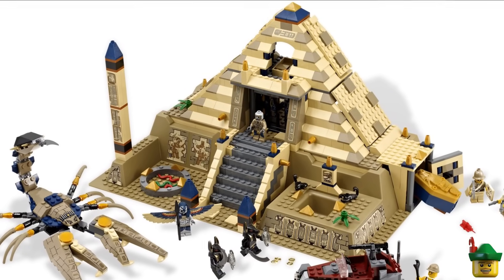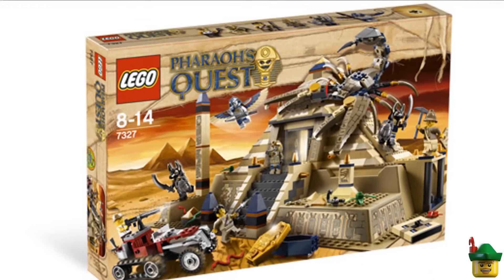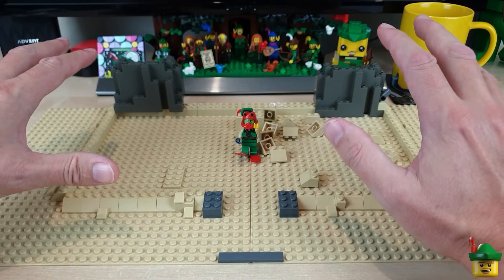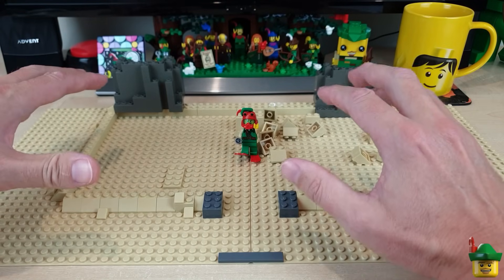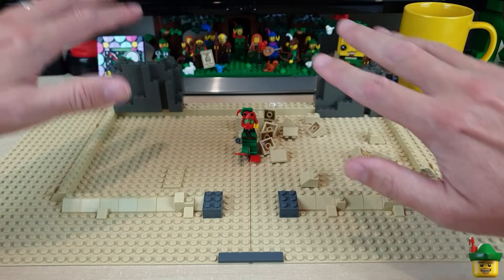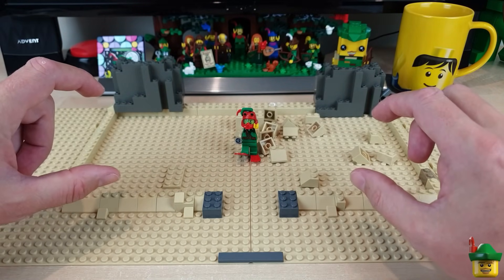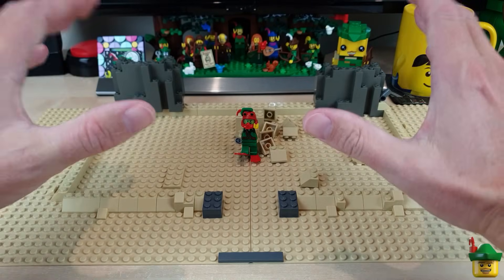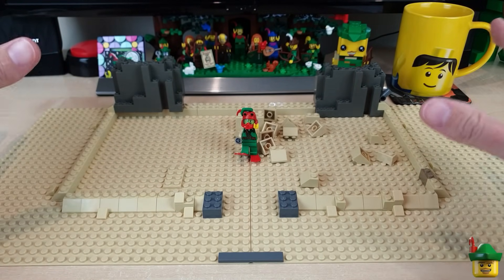That set was so cool because it had a great big giant scorpion crawling all over it — at least on the box art. I think mine will have to have a monster, probably more than one, massive as well. The undersea equivalent of a scorpion would be a great big lobster, but I think I'll have monsters crawling all over it as well as loads of little Atlantis creatures.